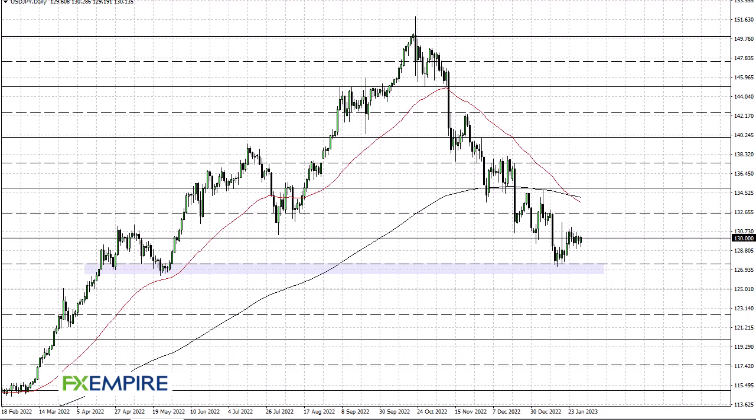From FX Umpire, this is Chris taking a look at the US Dollar Japanese Yen pair. You can see that we have initially dipped and at this point turned around to break above the 130 level.